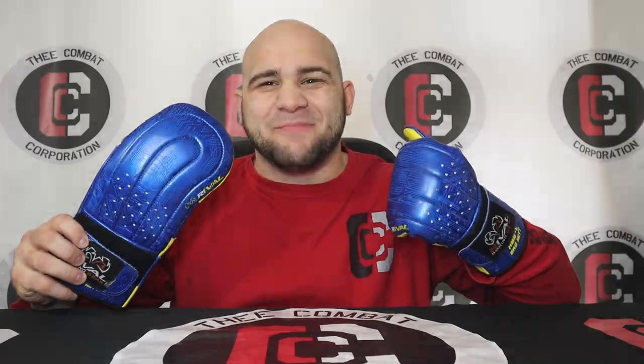What's up everybody and welcome back to the Combat Corporation, your source of combat sports. I'm your host Al the Postmaster Maro. Today I have a gear review on the Rival RB5 bag mitt.